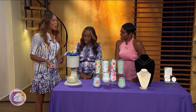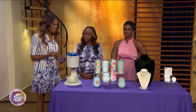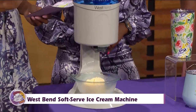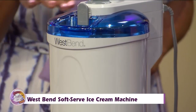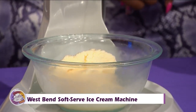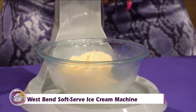Keeping with the theme of summer, nothing says summer like ice cream, right? I love ice cream. So now you can make it at home. My dad used to make homemade ice cream. This is the West Bend soft serve ice cream machine. We're talking family fun — you're going to make delicious ice cream with your whole family. It's very sleek, and it's going to create soft ice cream, like from a machine.